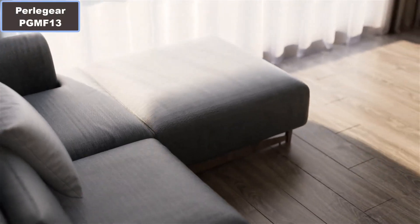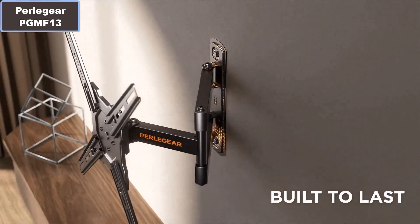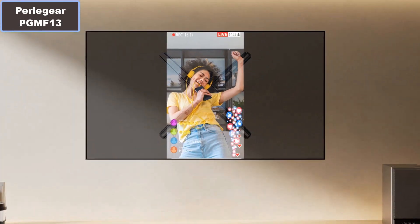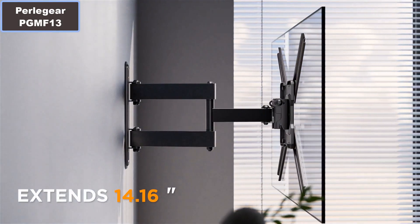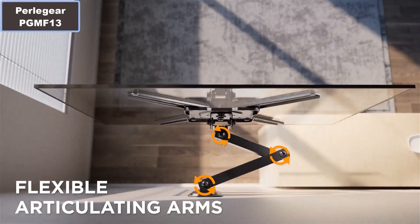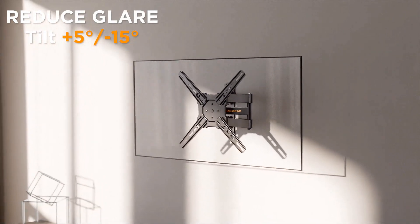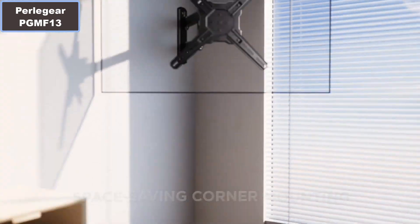Perle Gear PG-MF13 Full Motion TV Mount for 26 inch to 55 inch. Why you should buy this product? Number 1: This full motion TV mount features impressive flexibility. Swivel your screen plus or minus 90 degrees for the optimal viewing angle. Tilt from minus 15 degrees to plus 5 degrees to reduce glare. Even rotate from landscape to portrait orientation with 90 degree locking intervals.